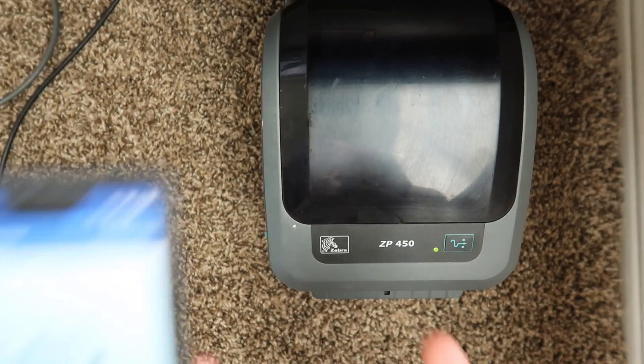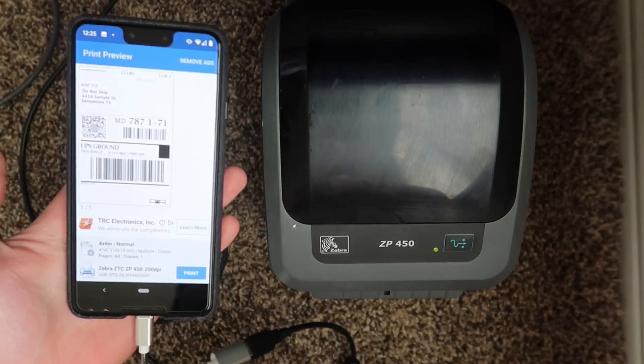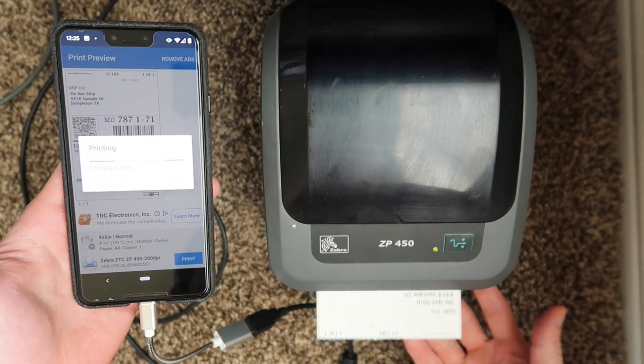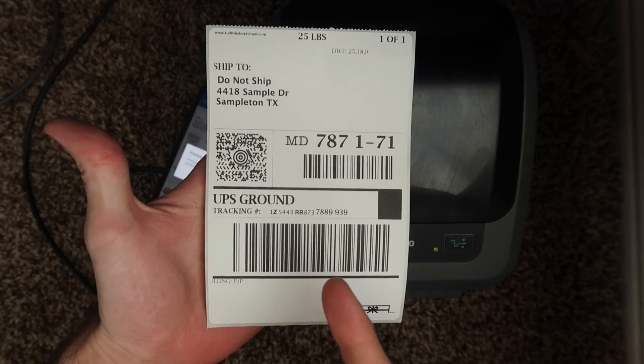One of the things I really like about this printer is that we can use it with Android devices. I've got a USB-C converter plugged into my phone. I'm going to hit print — and we have a label. Try doing that with your Rolo.